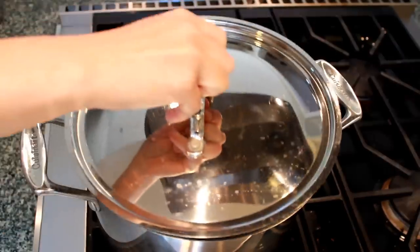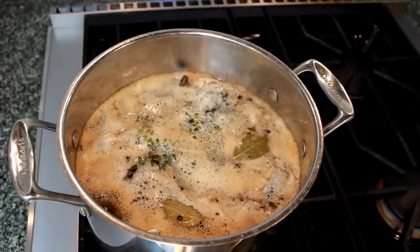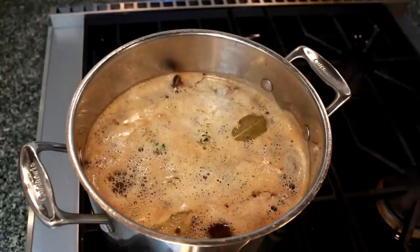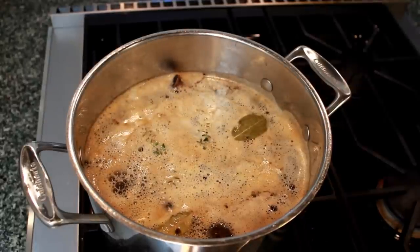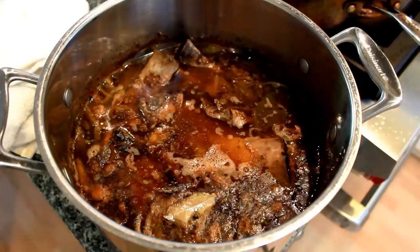Cover the pot, turn up the heat to high, and bring to a boil. As soon as you get the boil, uncover the pot, reduce the heat to low, and cook at the tiniest simmer for 8 to 12 hours, depending on what your schedule allows. No need to skim — all the scum will eventually cling to the bones and you'll be able to strain it out.